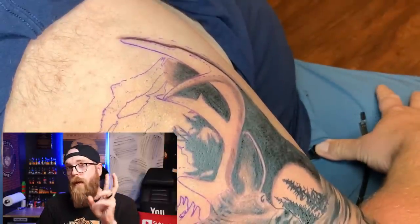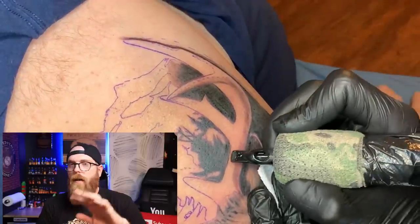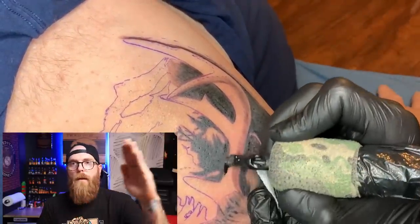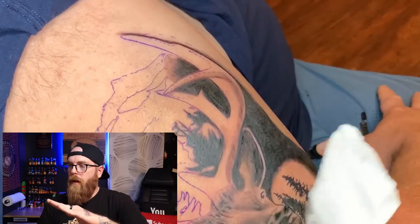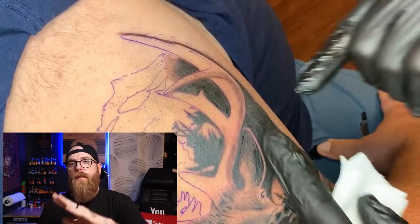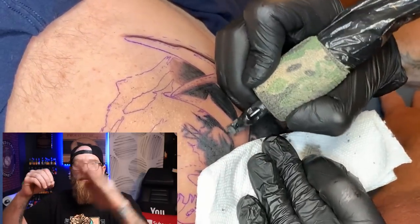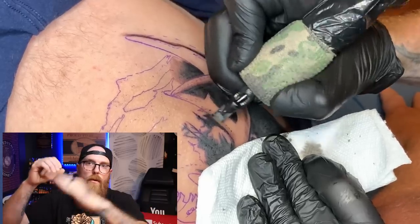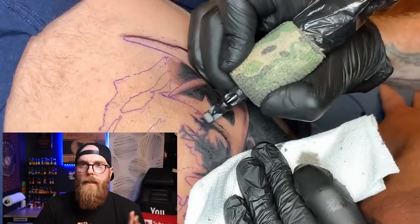I'd like you to pay attention to my stretching hand. In this case I'm pulling down — it looks like my hand is just resting there, but I'll wipe and as I wipe down I'll pull, and I'm pushing and pulling on the skin. It just looks like your hand's resting there but there's more going on than it looks: stretch, hold, wipe, stretch, hold — that's the idea.